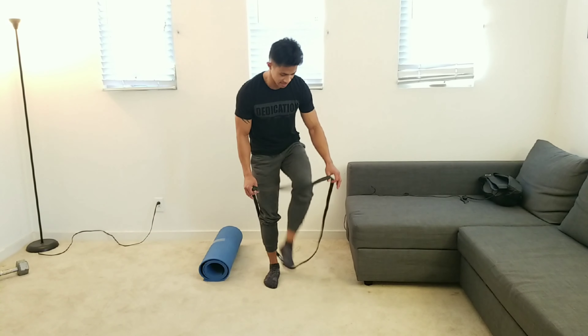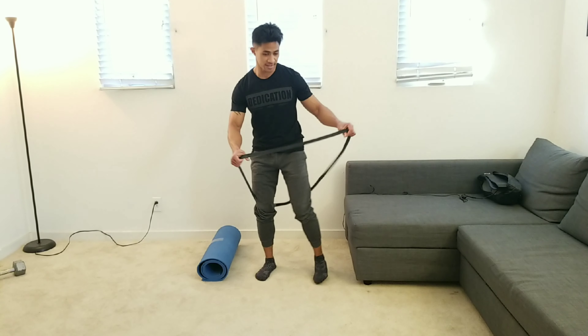Leg extensions with a band. The first thing we want to do is have our legs zoom through the band, placing the band right behind our knees.